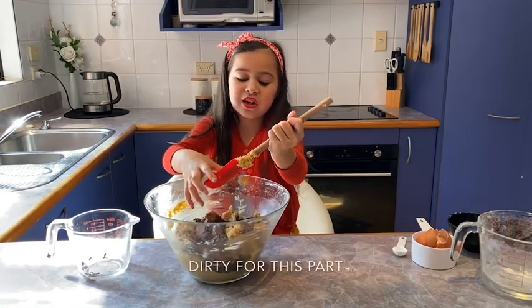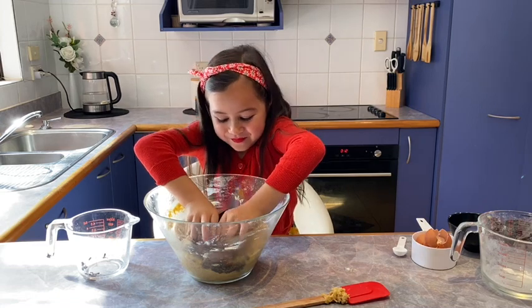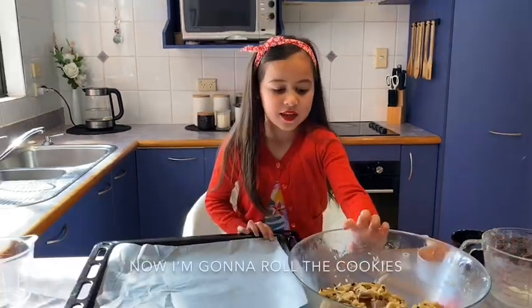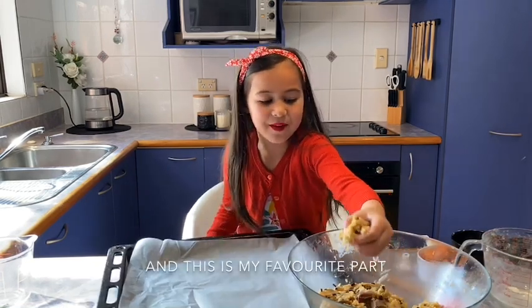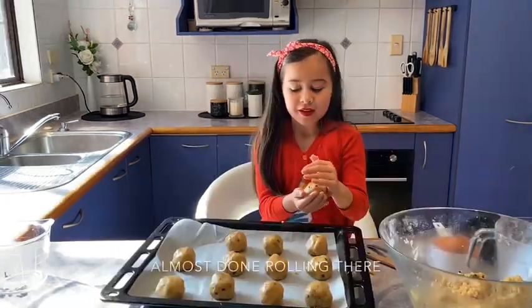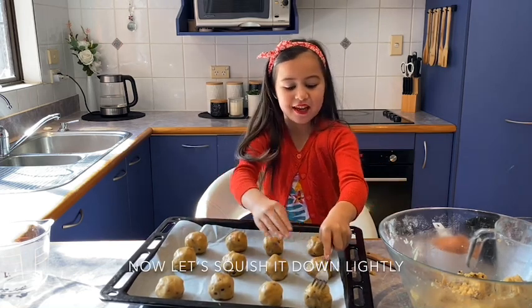Now I'm going to get my hands dirty for this. Mommy, tray please. Now I'm going to roll the cookies — this is my favorite part. Almost done rolling there. Now let's squish it down lightly.